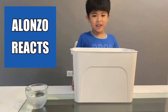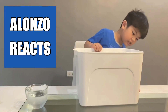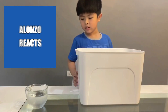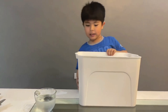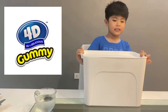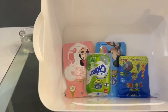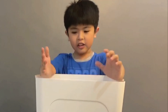Hi guys! I'm going to do this in here — I don't know what's in this box, but this box comes from 4D Gummy PH, so let's open it. Whoa! And we'll eat it!